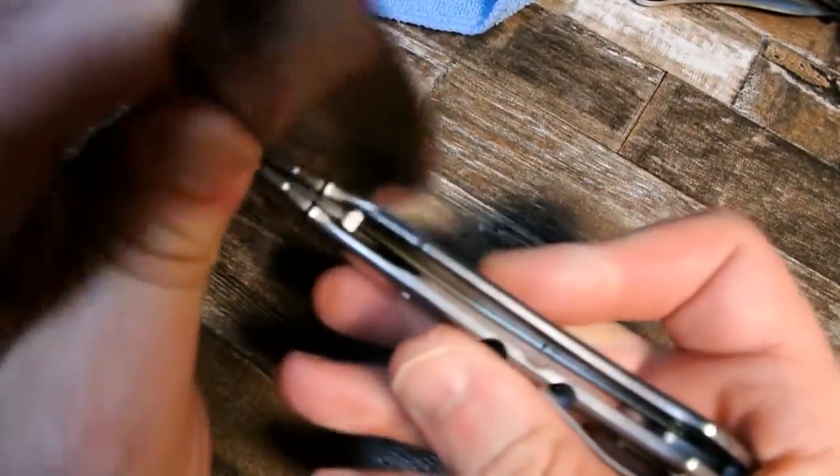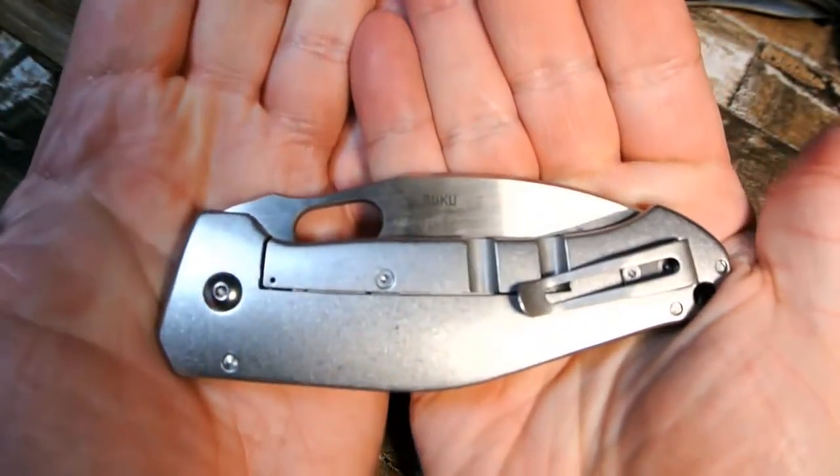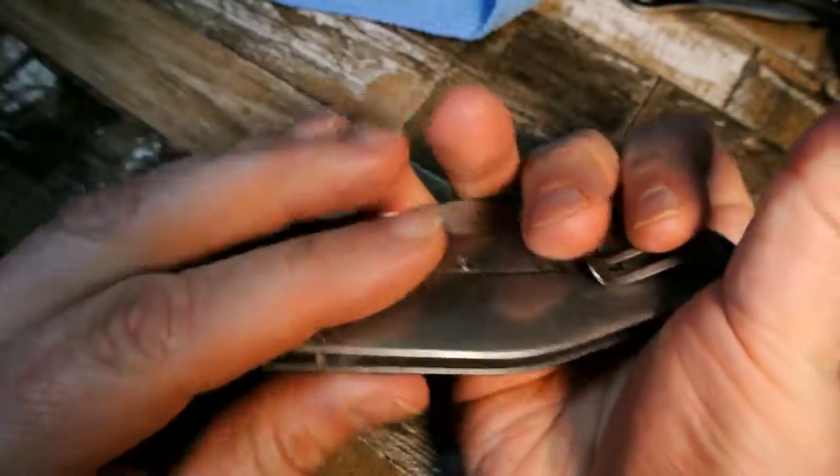So stay tuned for the review. I want to get this one on camera and make sure you guys got a look at it. Let's do a quick polish before we sign off — just a quick look at it today.